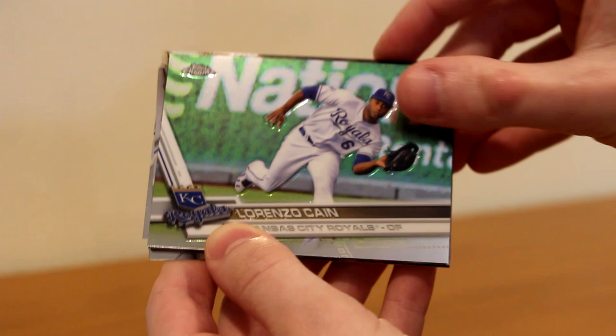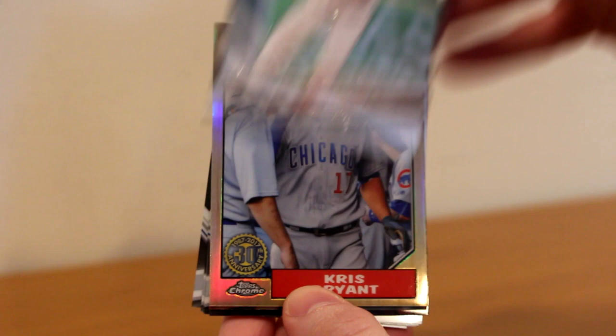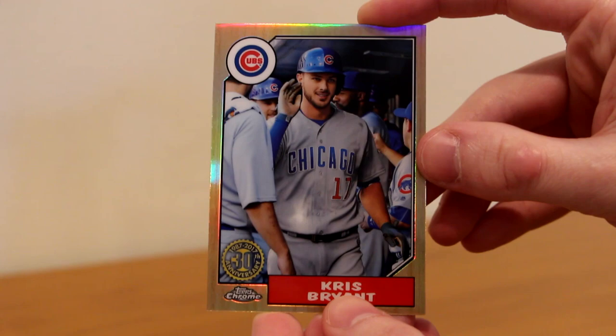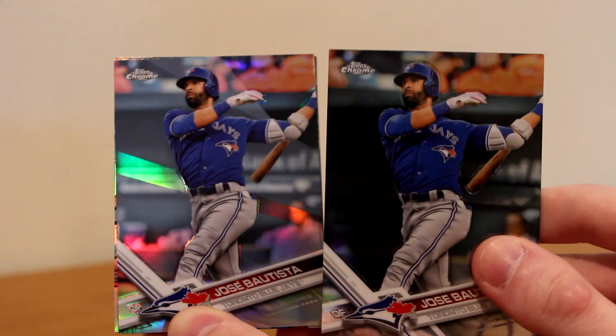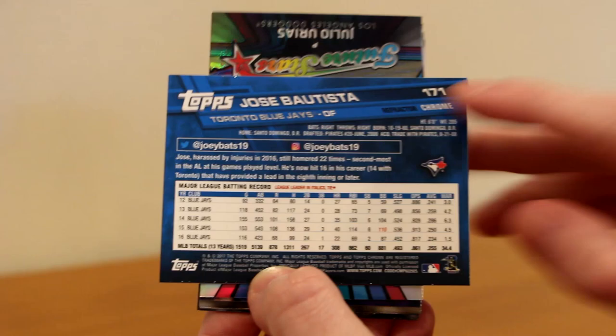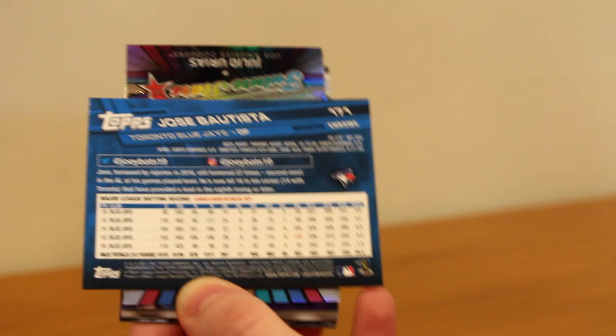We got Jason Kipnis, Jake Thompson, Lorenzo Cain, a Jacobi Jones rookie card, and a nice Chris Bryant — Topps Chrome 30th anniversary parallel, very cool. Then a Jose Bautista refractor. The way you can tell is it's more rainbow foil, and on the back it says 'Refractor Chrome' instead of just 'Chrome.' So you have refractor chrome and chrome — those are the two differences.